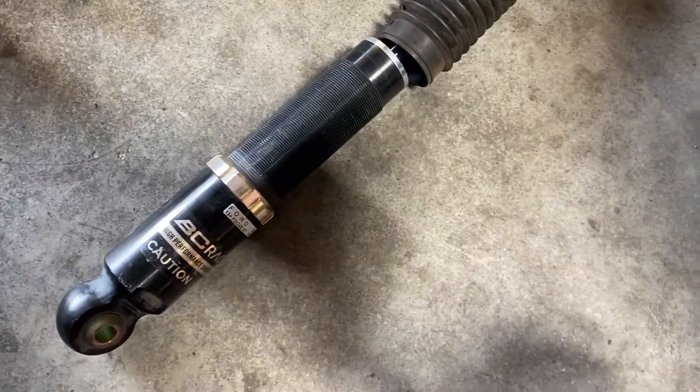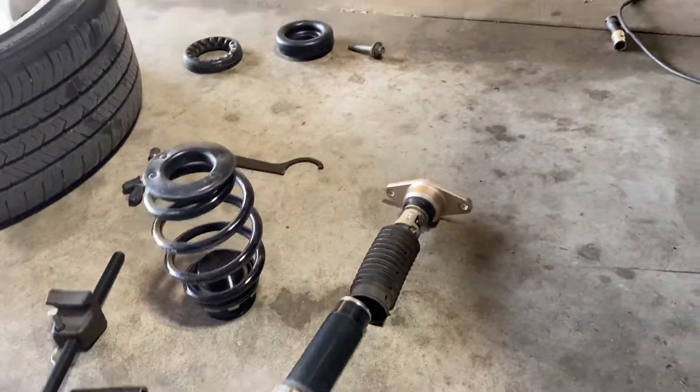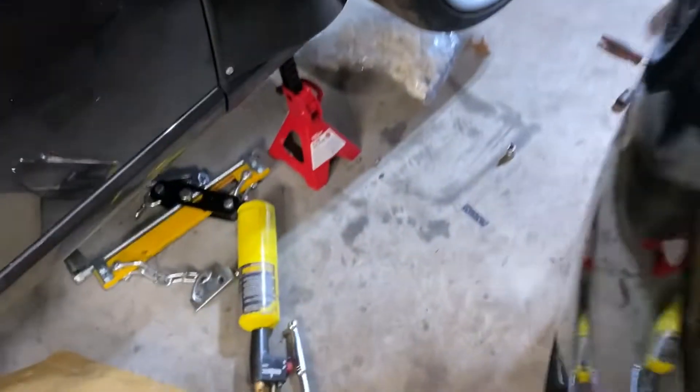Alright, so you've been thinking about putting coilovers on your Focus ST — this is the video for you. We're gonna go over how to put these on.